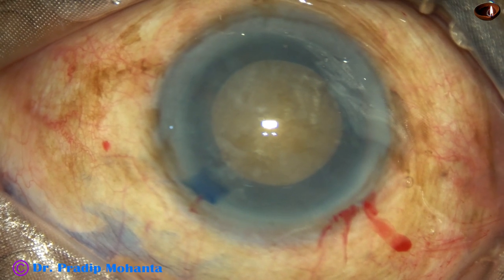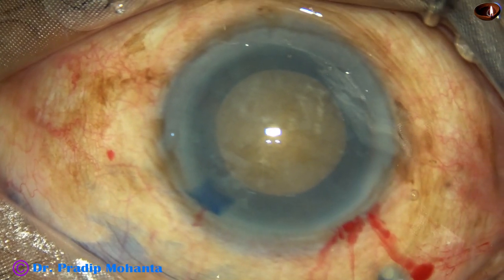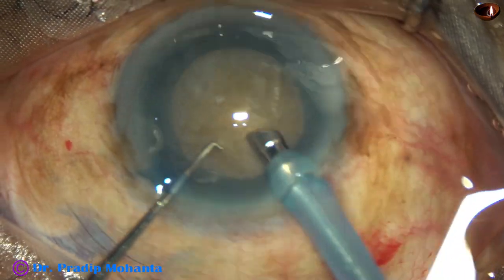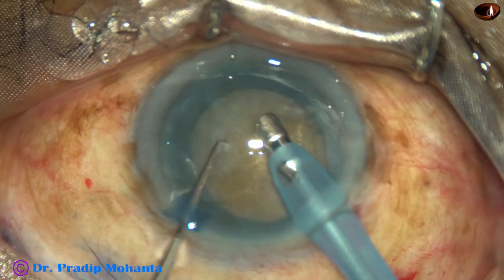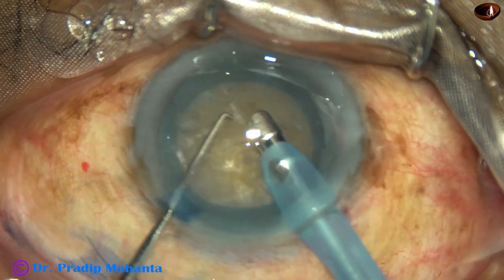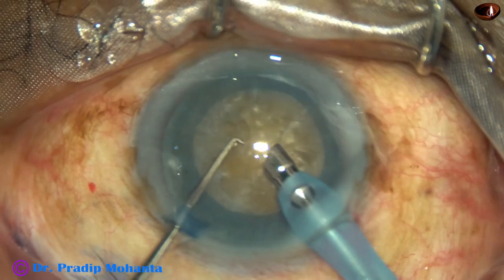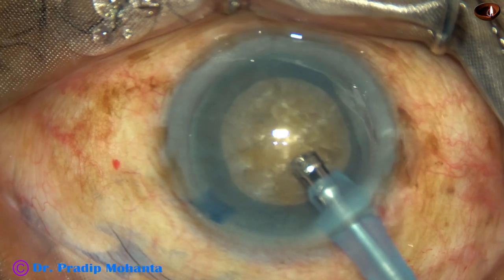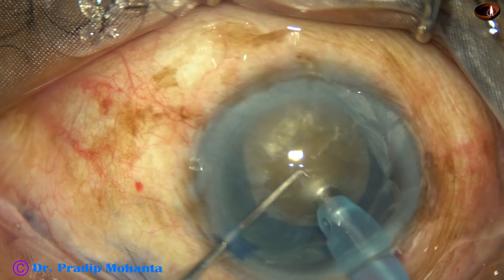Now is the time to introduce the PHACO needle. Here goes the PHACO probe in the eye, bevel down. Some superficial cortical lens matter is aspirated, and this will give better visibility. Now the handpiece has been turned to make the bevel off.